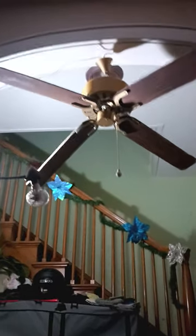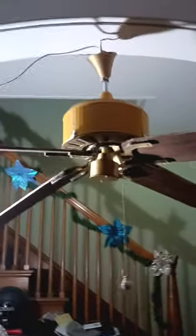Hello there everyone. Today I'm going to show you my 3D printed Panama gear driven ceiling fan. I'm pretty sure most collectors would want to make this if they had a 3D printer.